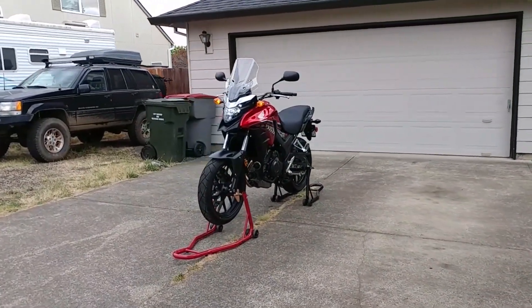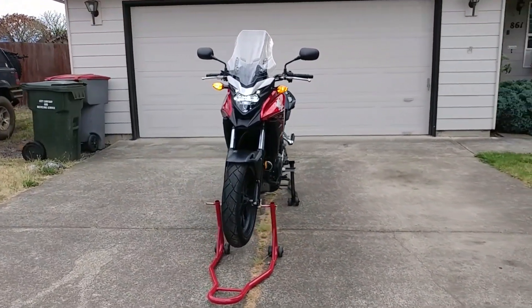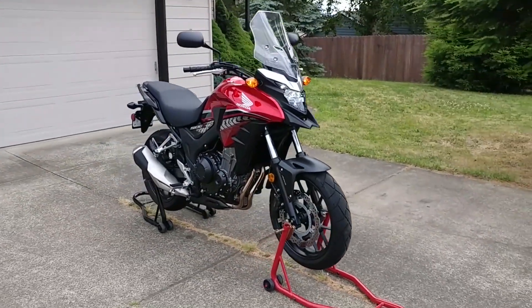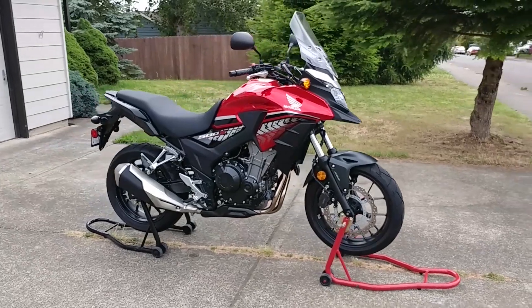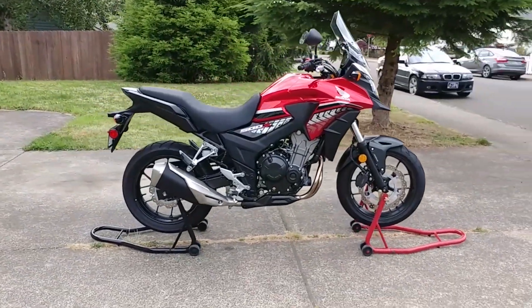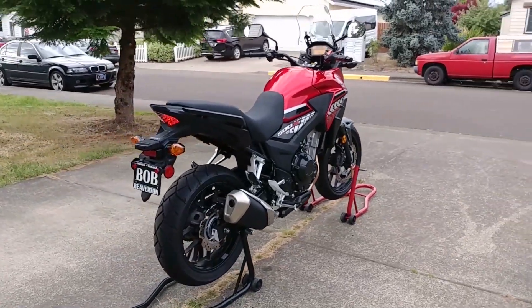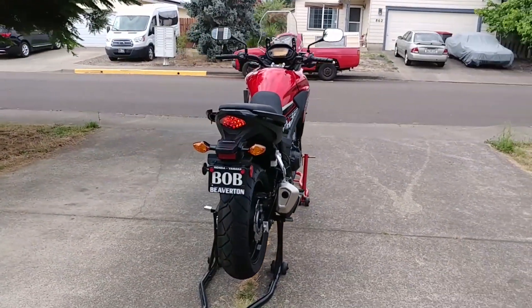Hey everyone, welcome back to Endless Money Pits. This is my friend's 2017 Honda CB500X, and today I'll be showing you how to install a slip-on exhaust. The exhaust we're installing today is made by a company called Scorpion, but the installation process is the same as it was for the Yoshimura exhaust I installed on my bike.